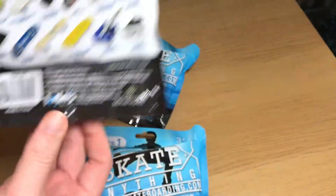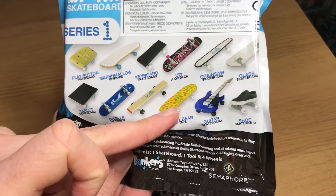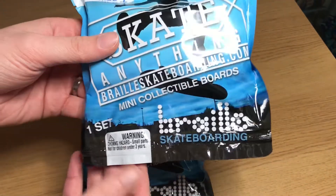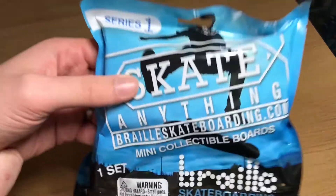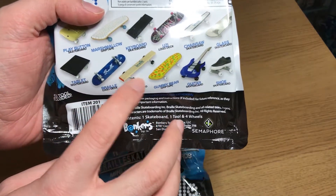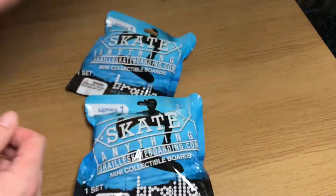This is Series One and I've got three packs to open. I'm hoping to get the glass skateboard, the gummy bear board, and I think the keyboard one — those are the ones I'm hoping for. Any one I get from these packs I'll link in the description to the video where Braille actually skates the real-life version. They literally skate a tablet, a 4x4, a gummy bear — it's really cool.